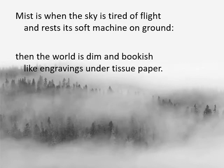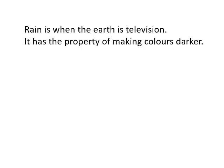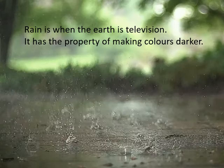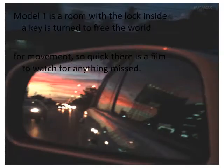You know what that is — you can see in the picture: 'When the sky is tired of flight, the sky falls to earth and rests its soft machine on the ground.' I love 'soft machine' — that's a fantastic way of describing a human being. 'Then the world is dim and bookish like engravings under tissue paper.' 'Rain is when the earth is television. It has the property of making colours darker.' You know when it rains, all the greenery looks darker than it did before — it almost colours it in.